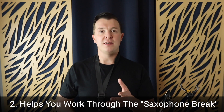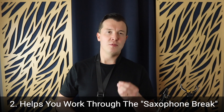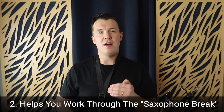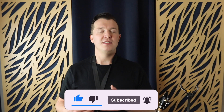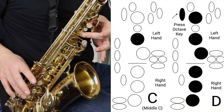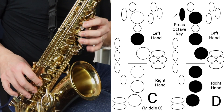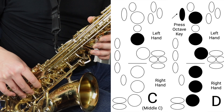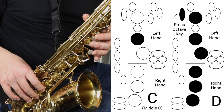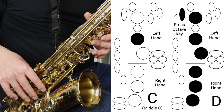The second reason why G major is such a great scale to learn is that you're going through what's called the saxophone break — that means you're transitioning from the lower octave into the higher octave of the saxophone, and that is a really important technique to master. G major is the best way to work on that technique. I have an entire video on how to get through the saxophone break, which is from C to D on the saxophone, and I'll link to it at the end of this video. Basically, you're going from this C key and moving to D with the octave key — that transition is called the saxophone break, and it's part of the G major scale.